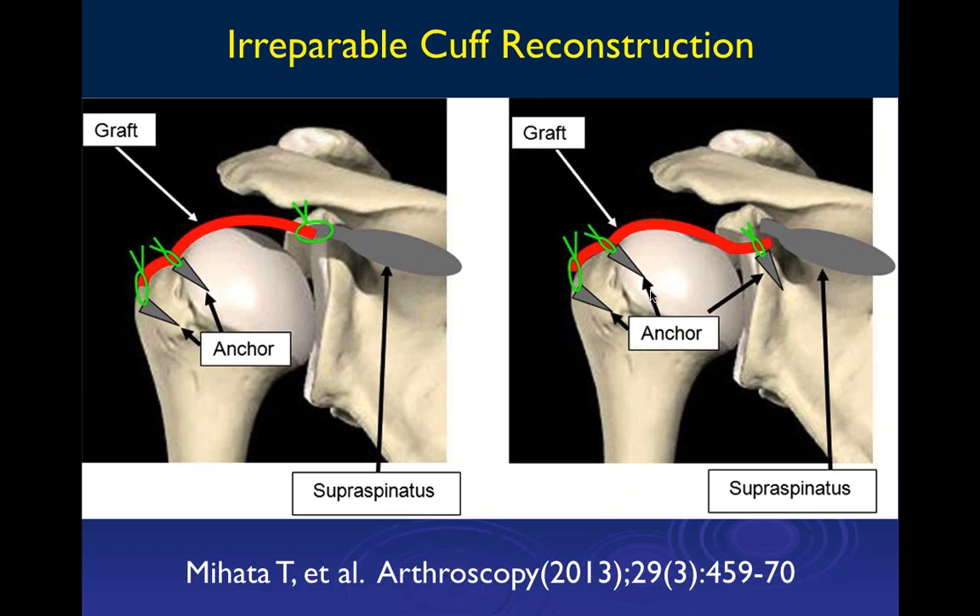Most shoulder surgery is done for pain; function is usually fairly decent even with considerable tears as large as three centimeters. Pain is what gets patients to surgery for the most part. Of course for athletes function is obviously important, but in average individuals the pain can get so bad that they cannot use that arm at all and cannot circumduct.